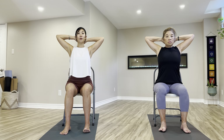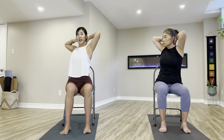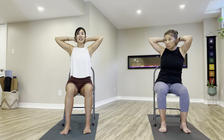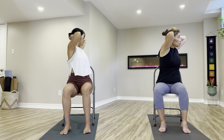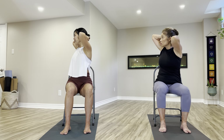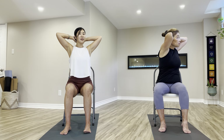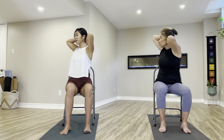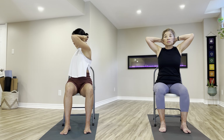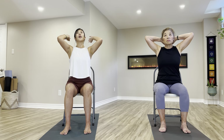Bring your palms to the back of your neck, lengthening tall. Breathe in. Exhalation — twist toward to the left side. As you're twisting, feel your oblique and side body. Inhale back to center. Exhale, twist to the other side. Nice — let's continue: five, exhale twist; four, exhale twist; three, two, and one. Finish with your right side, hold — two, one — come back to center. Lower the hands down to your legs.